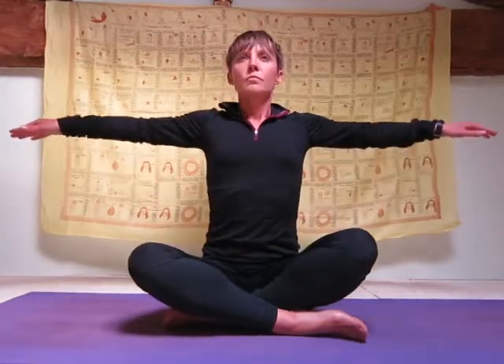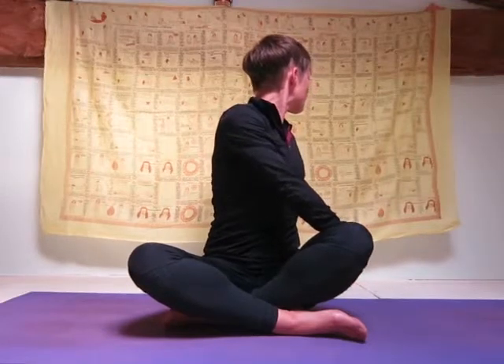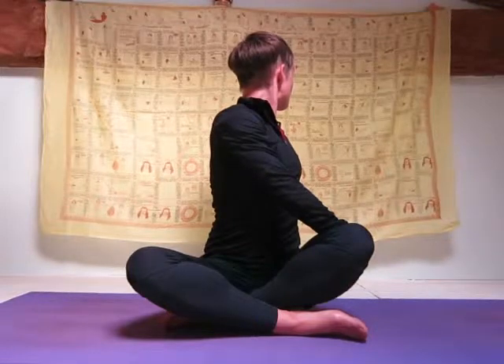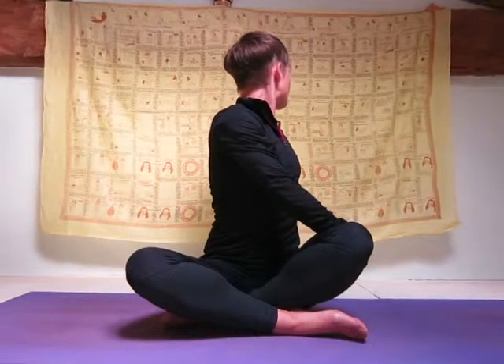This is a really good stretch for your spine, shoulders, neck, and also your hips. Now practice the same thing on the other side, bringing your right hand to rest on your left thigh and your left hand to rest on the floor behind you. Again, remember to sit up as straight as possible, looking right behind you to the left-hand side.